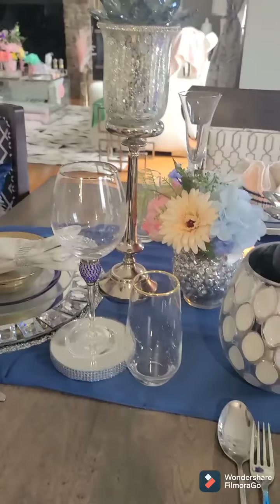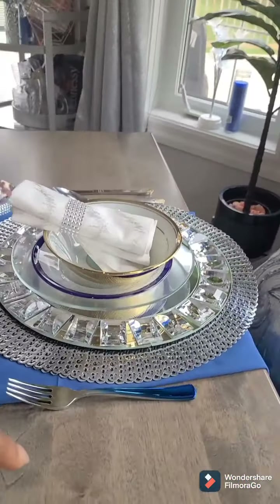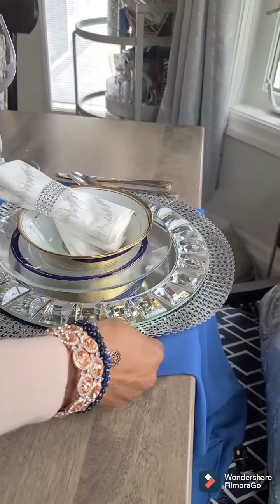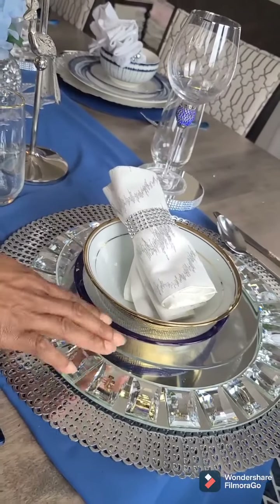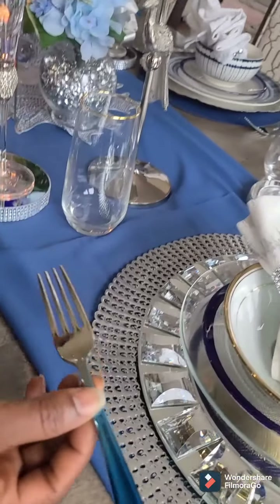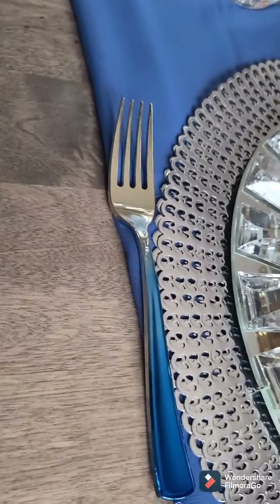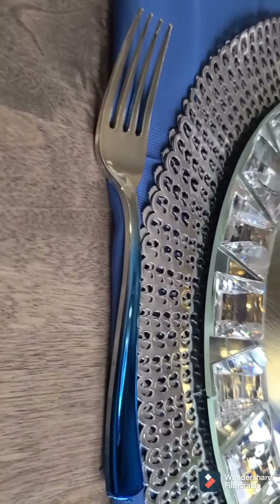This same look I also have at the other end of the table, except that the placemat is different. I think I bought them as a pair but I can't find the other one, so I have to use this one instead. And I have the centerpiece there — look at that silver and blue. This one is actually like plastic but I love the color. When I was buying it I thought it came in a set, but anyway it will do.